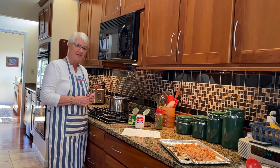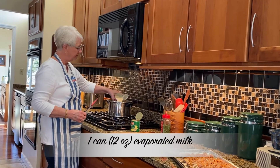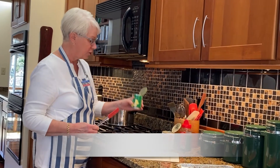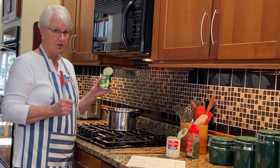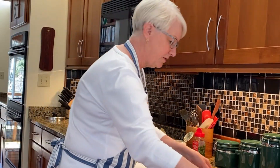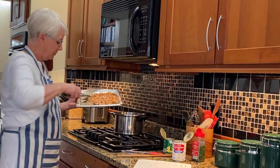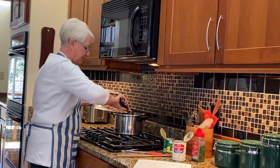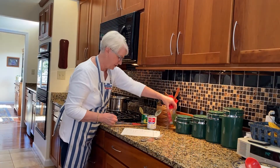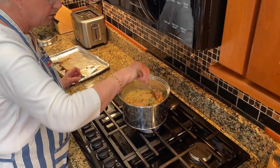The last part of the soup: we add a 12-ounce can of evaporated milk and a small can of cream-style corn — not the kernel, but the cream style. Finally, all the salmon we've chopped up gets slid right into the soup. Finish it off with a little bit of parsley, and when we mix it up it will be ready to serve.